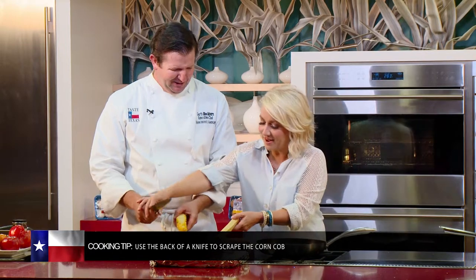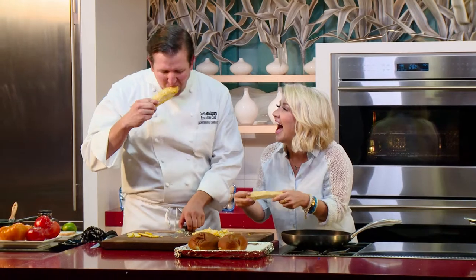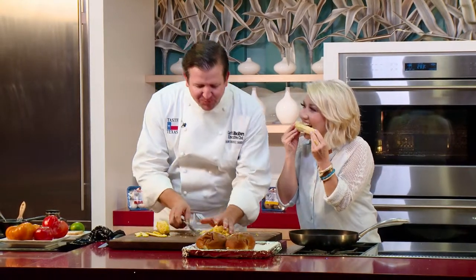There might be a little left on mine — let's try that. Who's gonna eat this? Now that's fine then. Hey, that's why we do it at home, right?